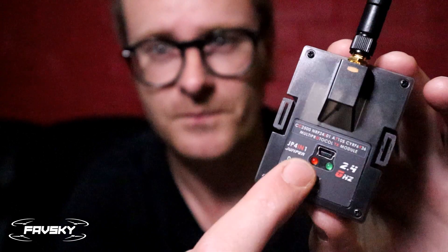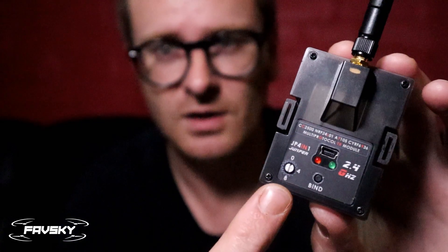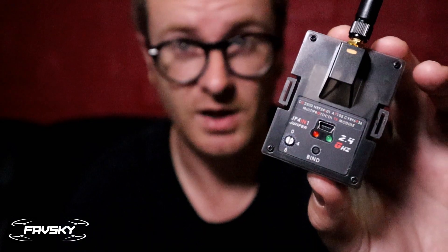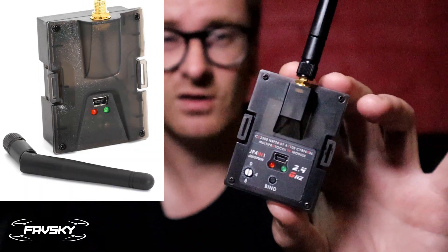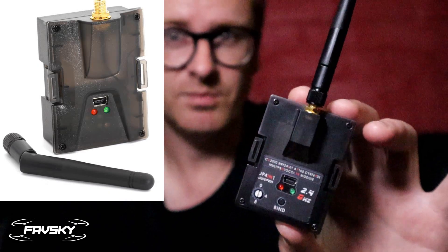There are two versions of the Jumper multi-protocol module. This one has a dial at the bottom that allows you to switch between serial and PPM. The generic version does not have the dial, and you probably don't need it — there's no reason to run PPM.